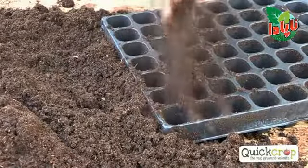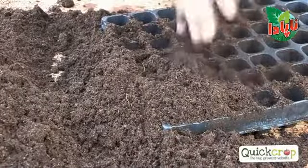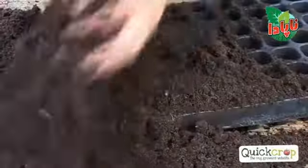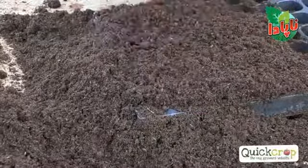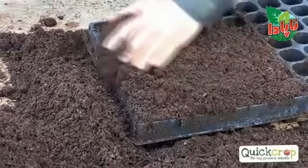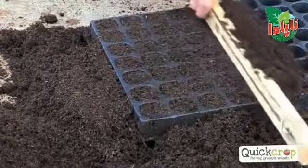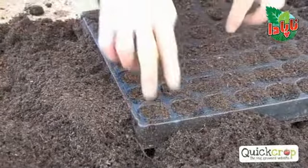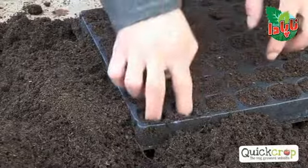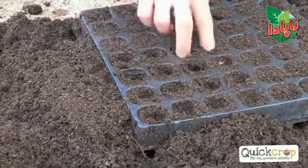The way we sow the seeds is we have a modular tray and fine seed compost. Fill it up by rubbing the lumps away, nice and full. Overfill it first and don't compress the modules with your fingers — the only firming you need is two or three firm bangs, and that will settle the compost nicely. When we cut off the excess compost, we sow them about a fingernail's depth, or about one and a half to two centimetres deep, making little indentations into the cells.